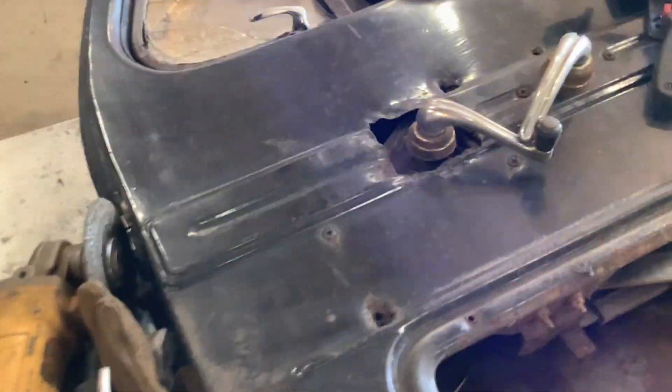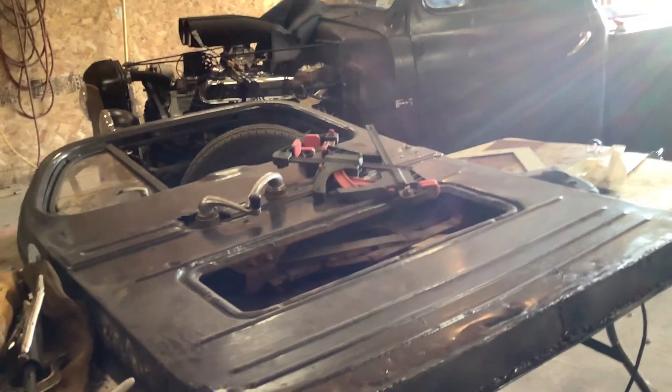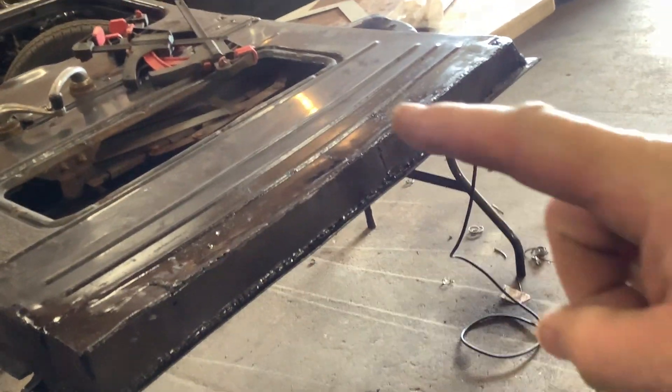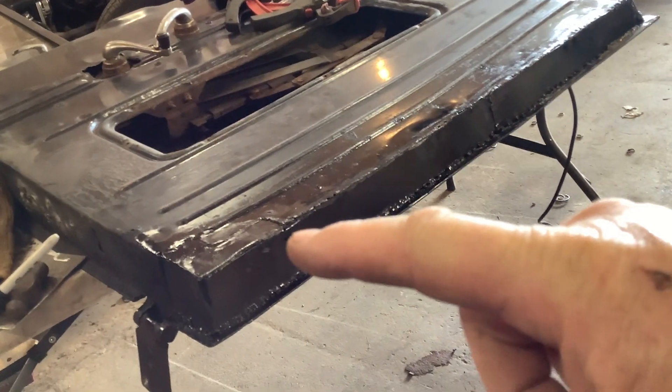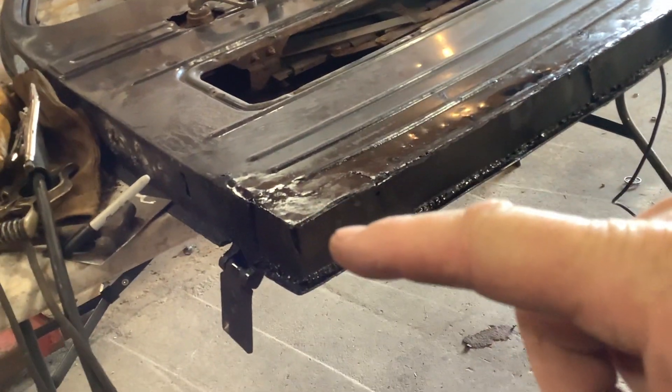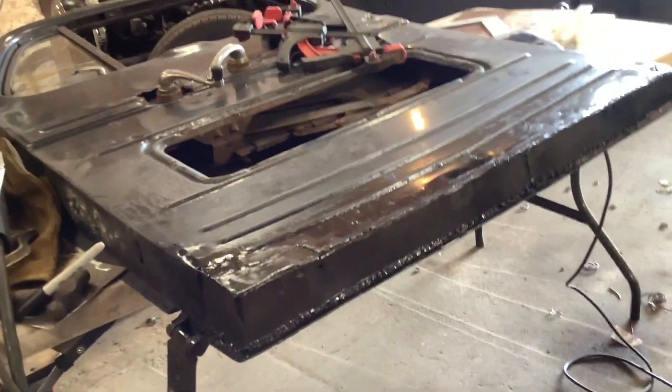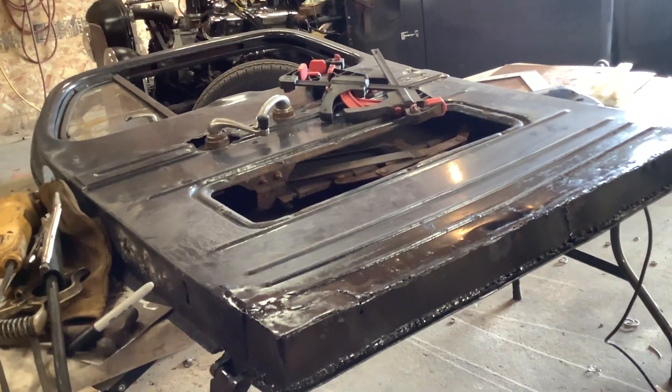I sanded it down, ground it down as good as I could. I didn't want to get into doing what I did on the 52 — come way up into here and fabricate that whole bottom. This is a rat rod, it's not a show truck. It's already been customized forever. So yeah, that's two inches, put it in, that's welded. That seam is welded. I rebuilt the corner. That looks like a hole but it's not — it's folded over. And I've got to fold over the other side the other way. I'll get this door back on hopefully tonight.